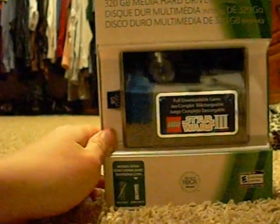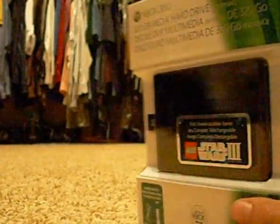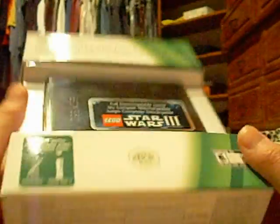The Lego Star Wars 3 download takes like 30GB, so I'm not sure if you're going to want that. This is the Slim Model hard drive, and the sale ends April 2nd, so better get it now. It's $100 — I paid about $109 with tax, but it's really, really good.